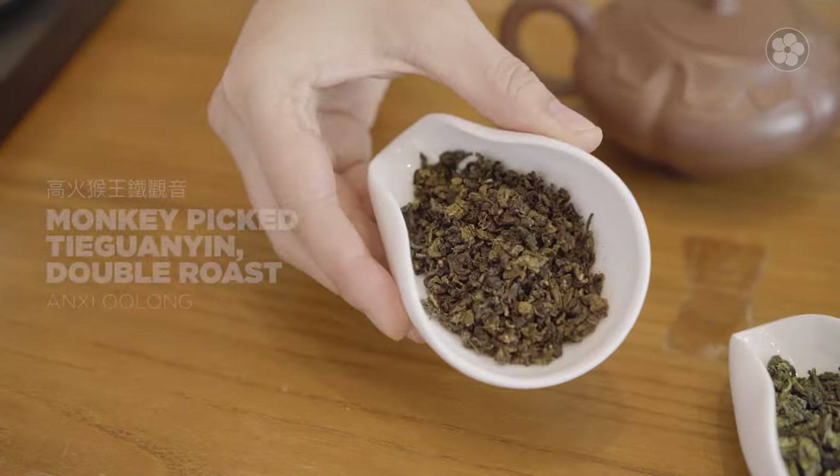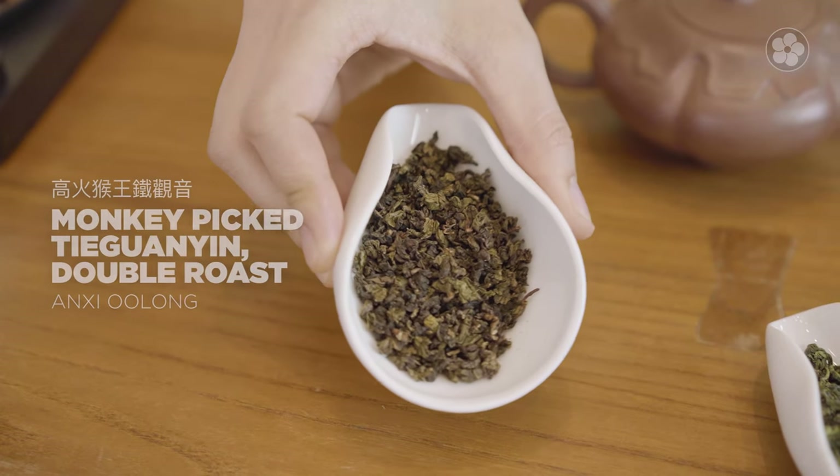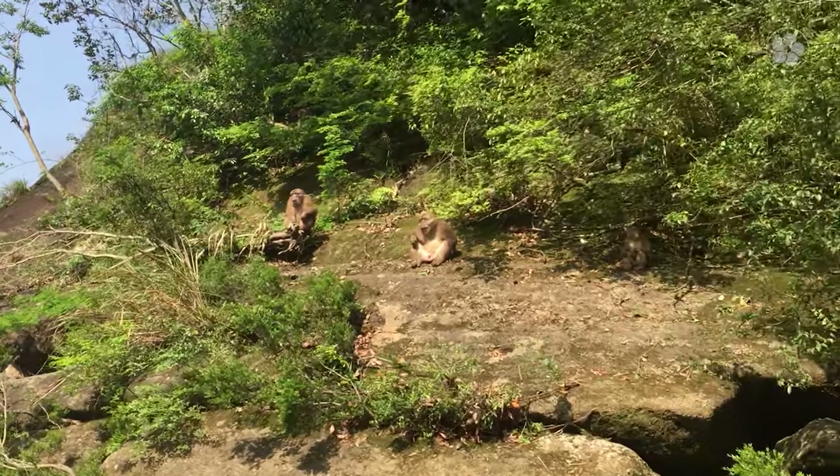Taekwanyins can also be roasted multiple times to further enhance their nutty flavor. Our Monkey Pig Taekwanyin double roast is an example of this with a more intense nose. Monkey Pig is a term that refers to higher grade Taekwanyin. These teas are not actually picked by monkeys, since the monkeys in this region prefer to pick each other.